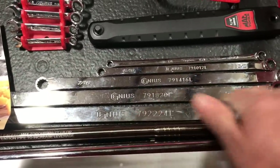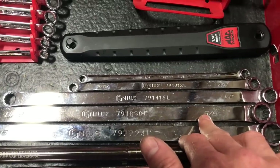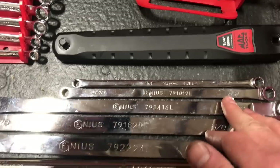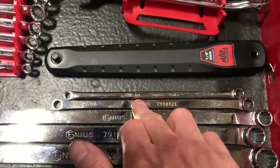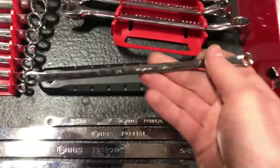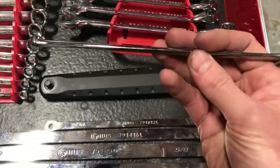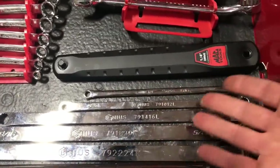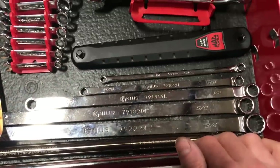Picked up a set on eBay of these Genius double box ends — actually kind of nice, about 50 bucks Canadian, way better than paying Snap-on prices. The only thing is the smallest went to 5/16 and we need 1/4 inch, so I had to bite the bullet and get the Snap-on 1/4 inch. But I still came out way ahead spending way less than a full Snap-on set.